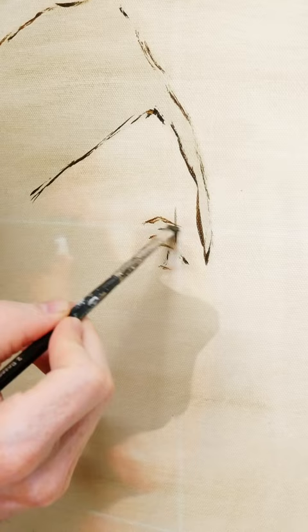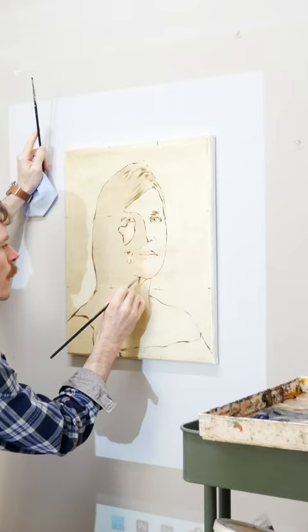And two: just use your projection as a loose guide. You shouldn't be trying to get every nook and cranny, every detail into this. Rather, you should just be gesturing it in.